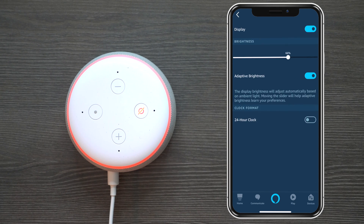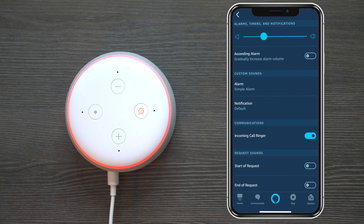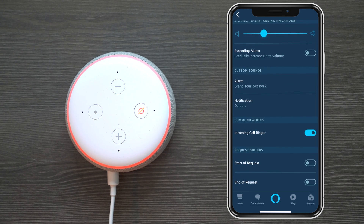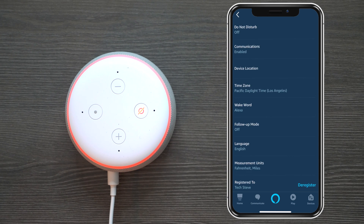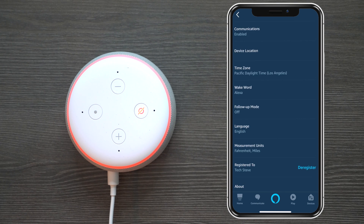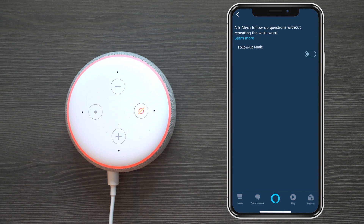Under 'Display' you can change the brightness of your clock and switch to military time. You can control the tap snooze, and under 'Sounds' you can give the alarm different sounds and change notifications. You can turn the incoming ringer off in case someone sends you a message, and set it to reply at the beginning or end of a message. Under 'Free Time' you control your parental controls, and 'Do Not Disturb' turns off communication. You can also change your wake word — let's set it to 'Echo' for now.